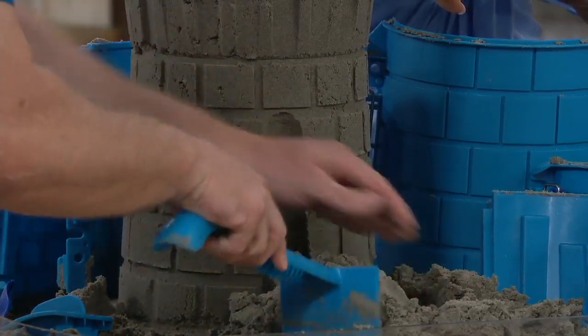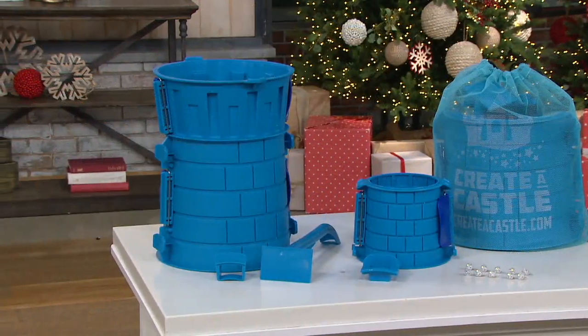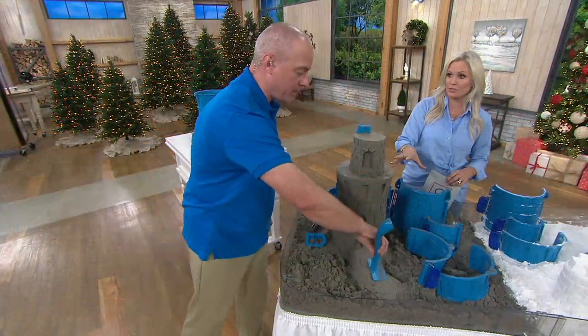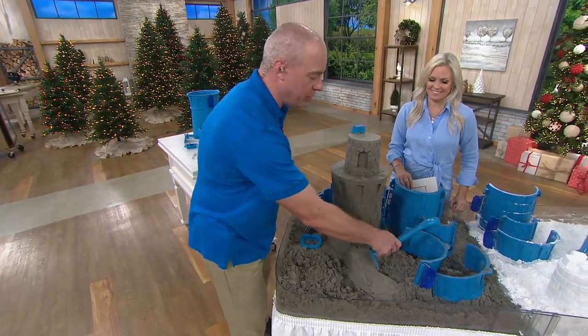Let us know what pieces you get. It includes the 10-inch turret cylinder — the biggest one, the base on the bottom — and then the stackable 6-inch cylinder. You also get the corbel form, the battlement form — those are the bricks on top — the window cutter, a mesh backpack to keep it all together, 10 mini LED lights, batteries for those lights, and the multi-tool, which is a really important tool whether you're using sand or snow. You're going to get your value from this product alone — the kids will fight over this tool.